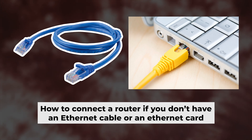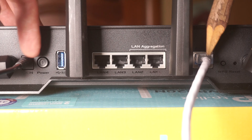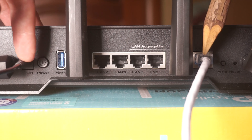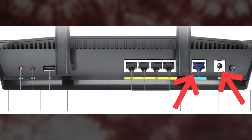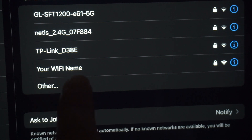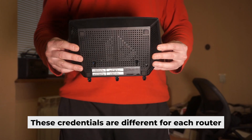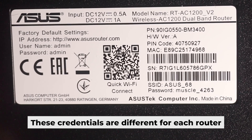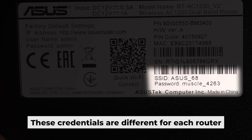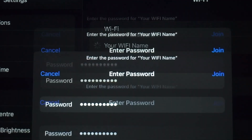Now you will need to set it up. But before we begin, I will demonstrate an alternative way to connect the router if you don't have an ethernet cable or your computer doesn't have an ethernet port. Just connect the router to the power adapter and the cable from your internet provider. This will enable Wi-Fi. If the router is new and has never been configured, the Wi-Fi network will be named as your router. Your router has a unique Wi-Fi network name and password that is printed on a label. Connect to it. Great, you've connected to the router. Now let's start setting it up.